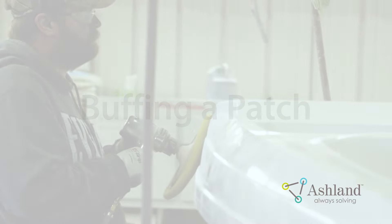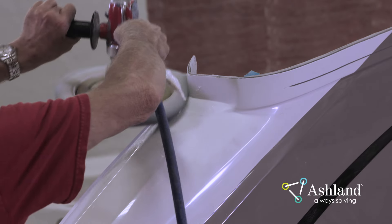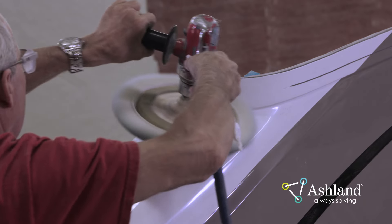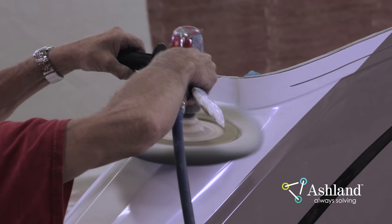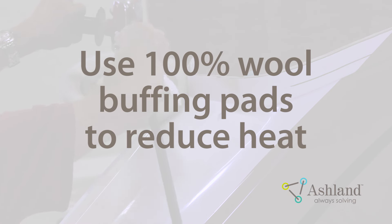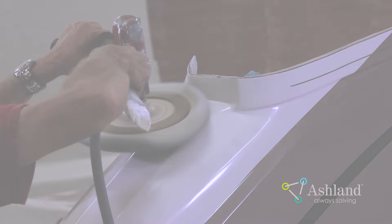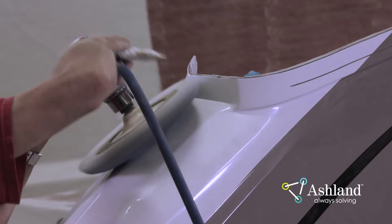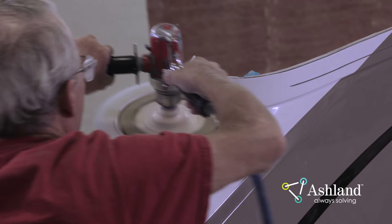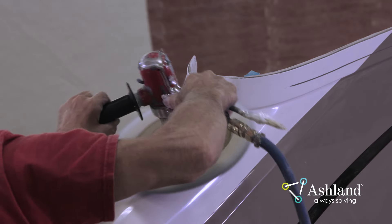Buffing a Patch. When buffing a patch, a lower speed buffer will take out 800 grit scratches and in some cases will remove scratches from 600 grit sandpaper. Compound will effectively remove the scratches of finer grit paper such as 1200 and 2000, resulting in a much higher gloss. Use a 100% wool buffing pad to reduce heat — repairs buffed with polyester or polyester wool blend pads are not as durable. Wool pads remove scratches while polyester or blends may only polish the scratches. Water-based compounds are recommended for cooler buffing and reduced swirls. Choose a compound designed for the type of procedure you are doing — do not use a compound with a mechanical buffer that specifies hand rubbing only.